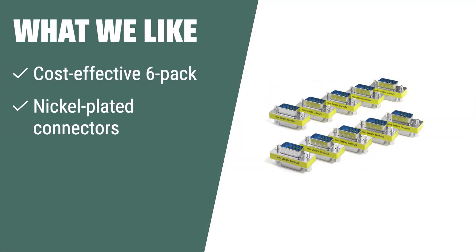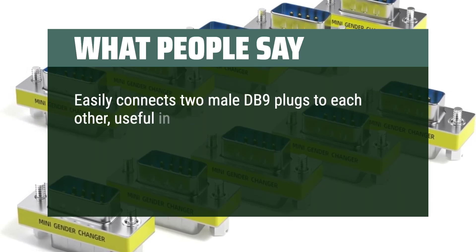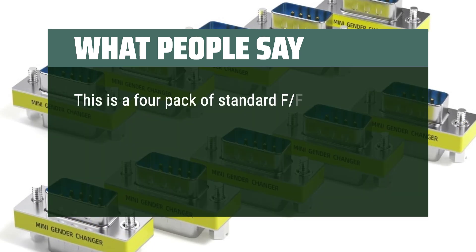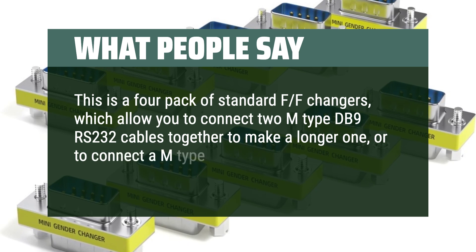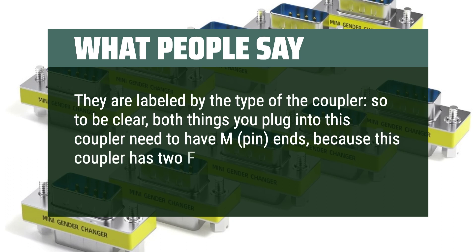What we like: If you need a cost-effective solution for interconnecting two 25-pin VGA cables with male or female plugs, this DB25 Mini Gender Changer Adapter Coupler Connector is the perfect choice. It's easy to use, with nickel-plated connectors for corrosion protection and a soldering-free plug-and-play feature. What people say: Easily connects two male DB9 plugs to each other — useful in case of a mismatch between a computer's male USB DB9 and an external device also using a male DB9 port. This is a 4-pack of standard FF changers, which allow you to connect two M-type DB9 RS-232 cables together to make a longer one, or to connect a M-type DB9 cable to a M-type DB9 port. Both things you plug into this coupler need to have M-pin ends, because this coupler has two F-hole connectors.